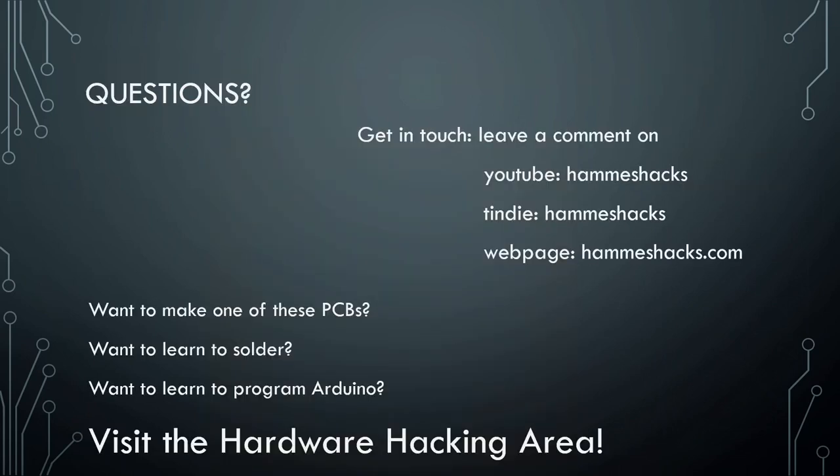That is the end of my talk. If you have questions, I'm open to them. If you're watching this online later, you can leave a comment on my YouTube channel — I try and get back to people and make videos based on their comments. I have a Tindie page and a web page. And if you want to learn how to solder but you don't know how, come over to the hardware hacking area, because I'm going to be teaching a workshop on that.